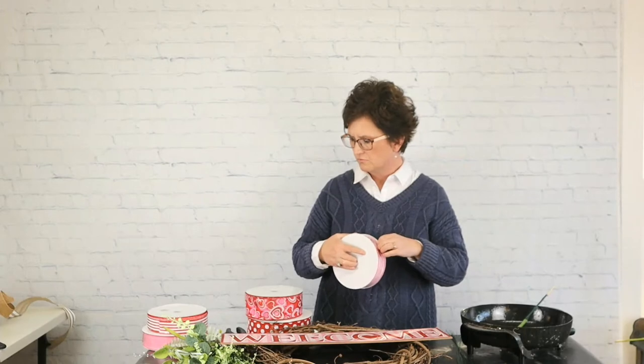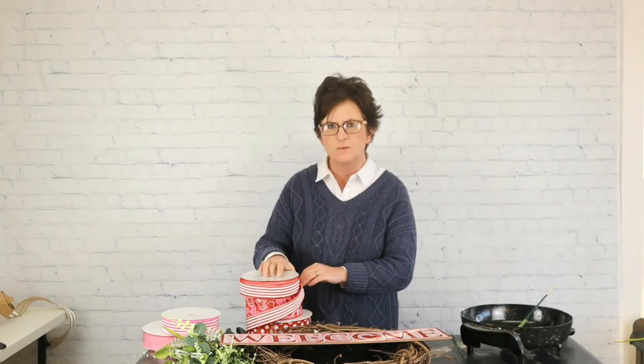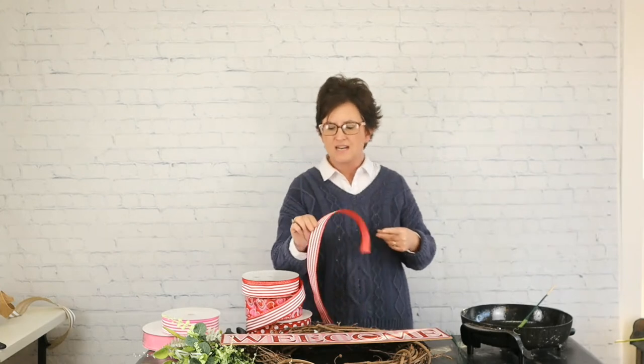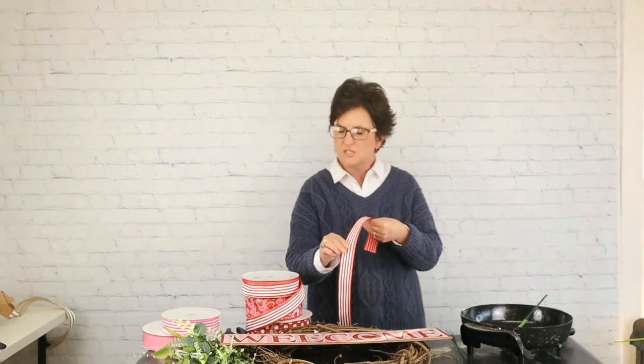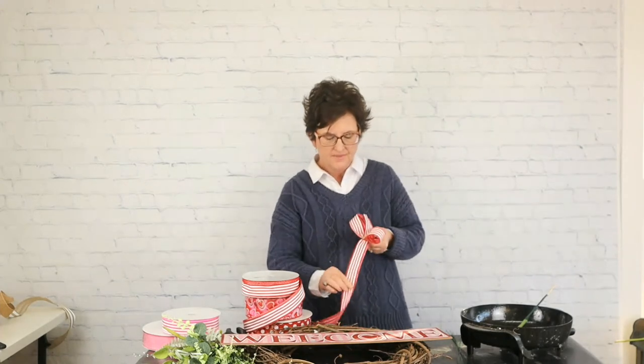So I'm going to start out making a bow first for my wreath — I'm actually going to make two. I'm going to start out with the red stripes. Now all of this ribbon is wired ribbon. I'm going to do probably a couple of loops with the red stripe — just two loops — and I'm leaving my tails long.